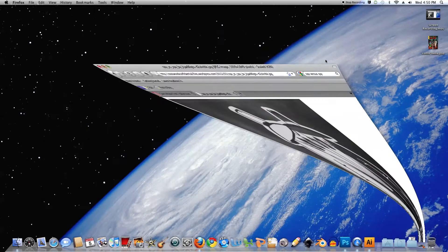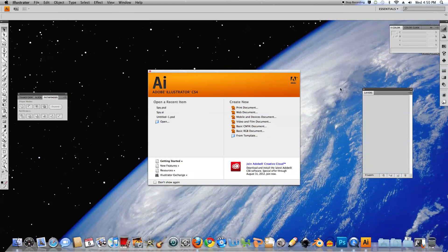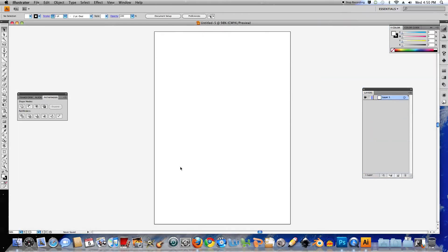So let me just close that. The first part of the tutorial I'm going to do in Adobe Illustrator so I can lay out my shapes and then bring them into Photoshop and give them the treatment in there. First thing I'm going to do is create a print document. I want A4, and I'll click OK, and my artboard will pop up.